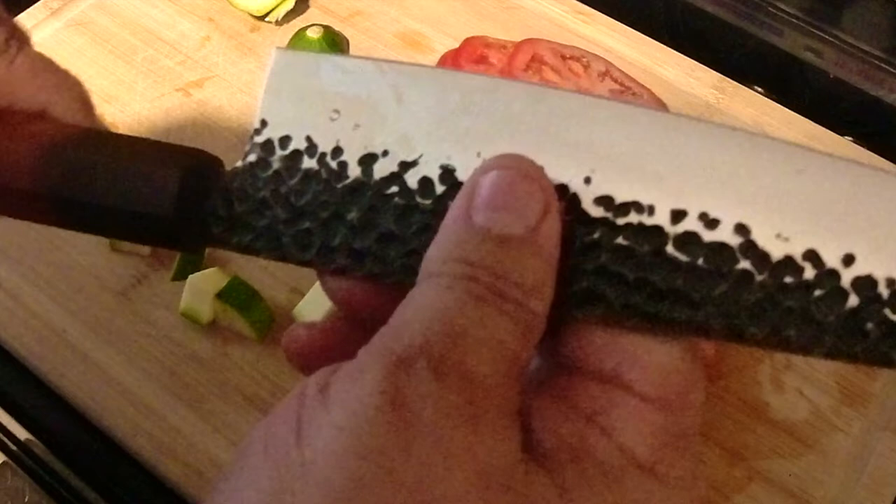Definitely giving it a thumbs up. I've been really stoked on this knife and may have to pick another one up. Thanks for watching — hit the subscribe button, like, comment, catch you later.